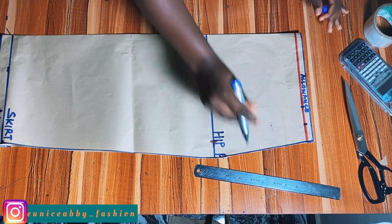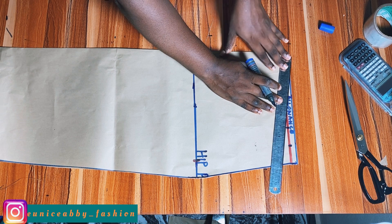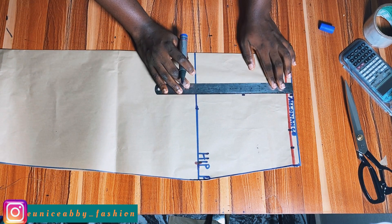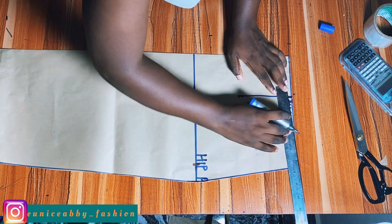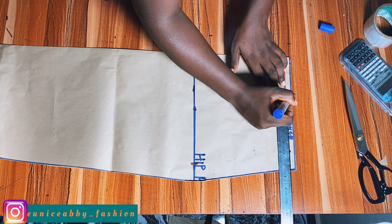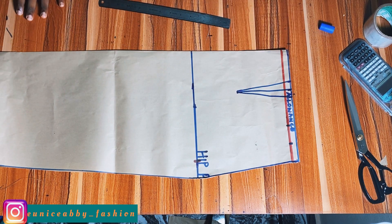I'm going to divide my nipple-to-nipple or bust span measurement by two. My bust span is 8 inches divided by two, which is 4 inches. I'll mark 4 inches at that point — remember I added 1.5 inches for my dart. After marking 4 inches I'll mark another 4 inches below to get a straight line, because the dart length is going to be 5 inches. I'll take 0.75 inches on each side of the line — since the dart allowance is 1.5 inches — and connect both sides to that 5-inch length point. Whenever I say I'm taking my dart, this is exactly what I'm doing.